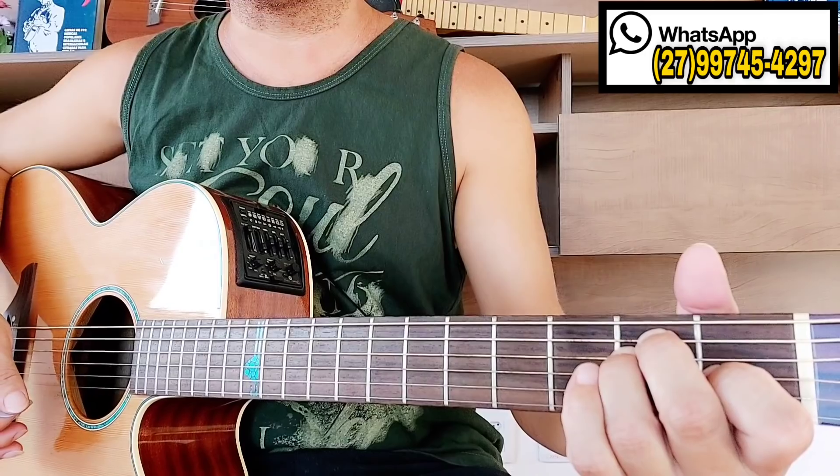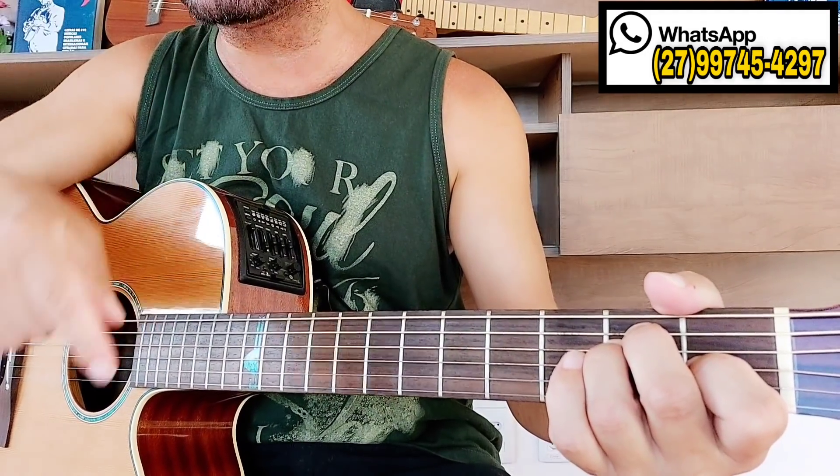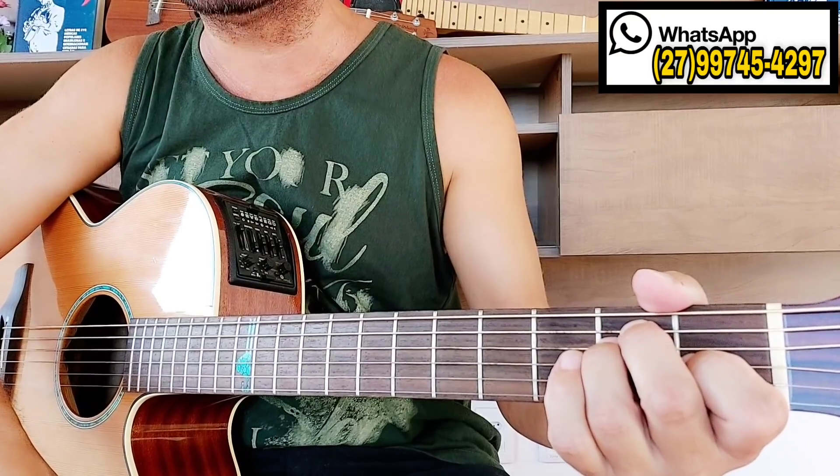Dire Straits, 'So Far Away.' Se você lembra desta música, deixa nos comentários que ano que foi lançada. Dire Strait — pensa numa música top das galáxias. Ela é massa, hein?